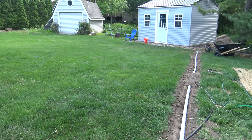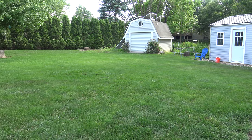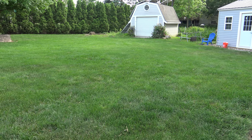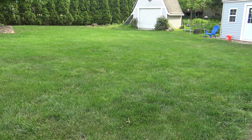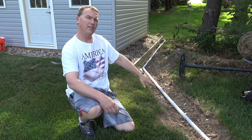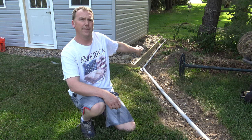If you look over there to that shed in the corner, that's the same thing that I did to that shed about two years ago and you can't tell in the yard where that electrical and conduit is buried. I ran the conduit all along here and it goes alongside the shed — I'll show you where it enters into the back of the shed.